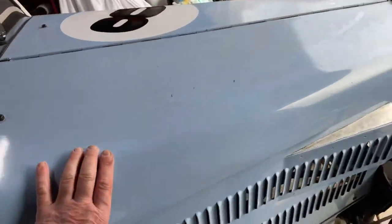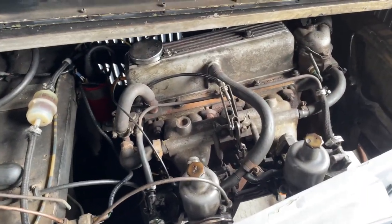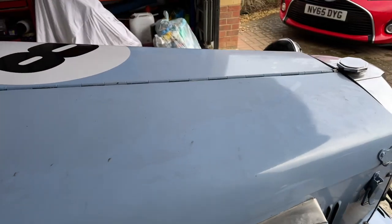There's the engine — 1300 Herald. It's got twin SUs on it. Basically just a full mechanical service is all that's required. Everything works, it runs fairly well, and it needs the carb setting up, but that's something I can do.